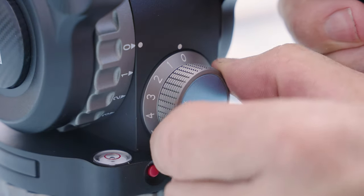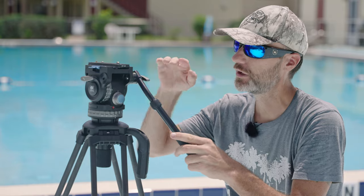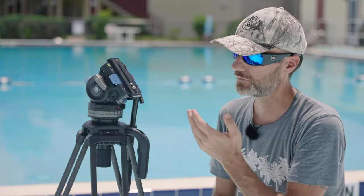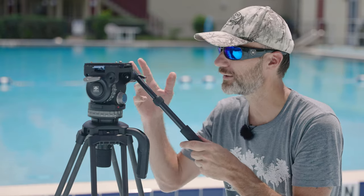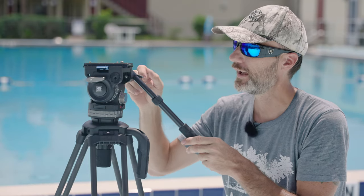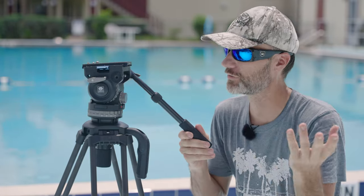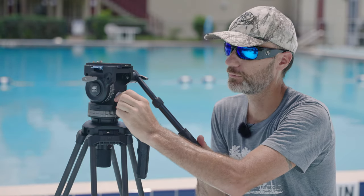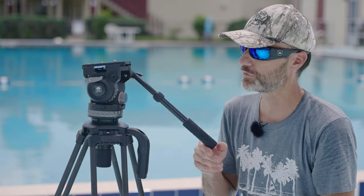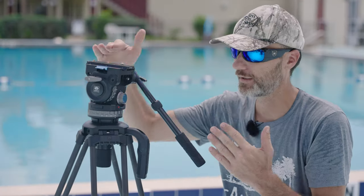On the back you have a counterweight adjustment, which is definitely a nice feature. What it does is return your camera to its neutral tilt position. At setting zero if you let go it just falls down — that actually happens often on film sets where you have a heavy front-loaded rig and a camera assistant lets go of the handle and the whole thing goes forward, smashing the lens or the matte box. With the counterbalance system, even at setting two with no weight on it you'll notice how quickly it springs back to its neutral position. Even if the rig starts tilting forward it will only go so far before it springs back.